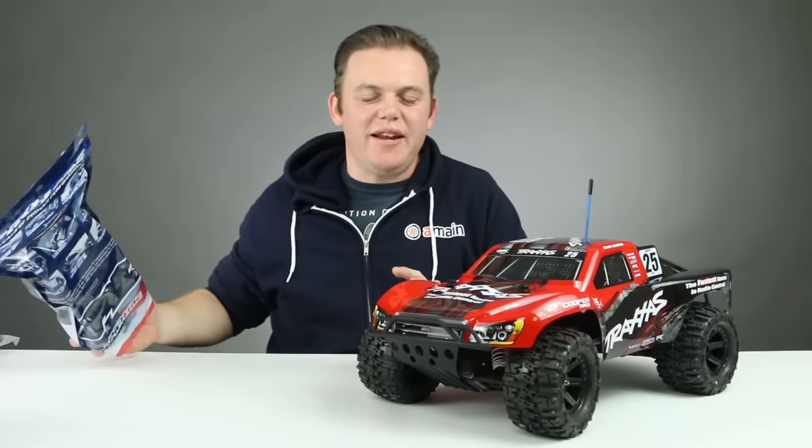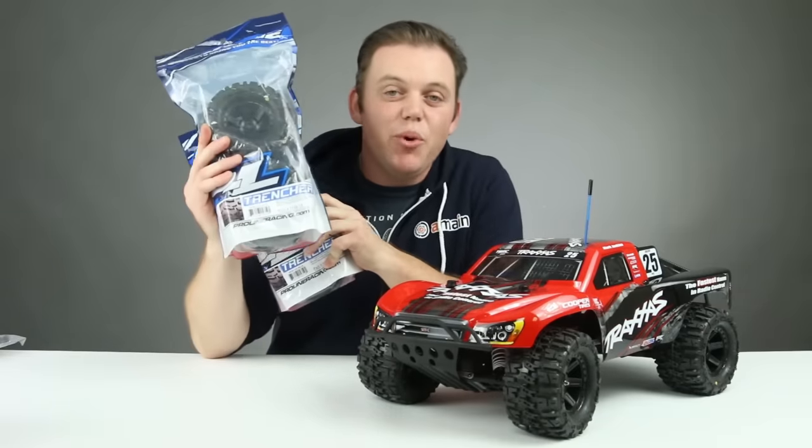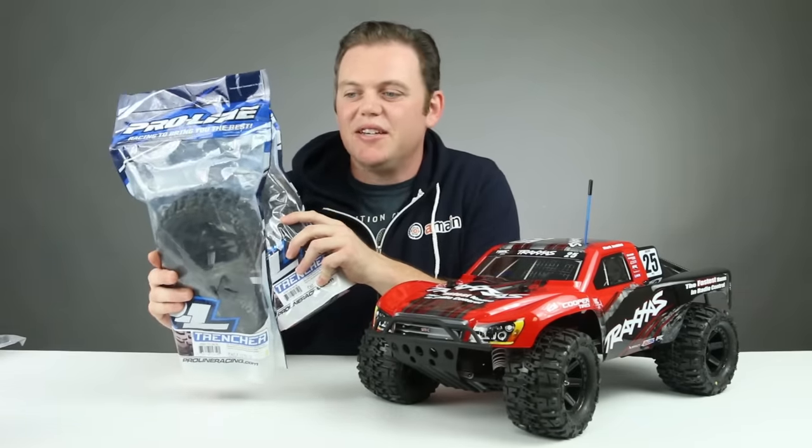The first things we added to the Monster Slash are ProLine Trenchers — 2.8 inch tires pre-mounted on black wheels with 12 millimeter hexes.